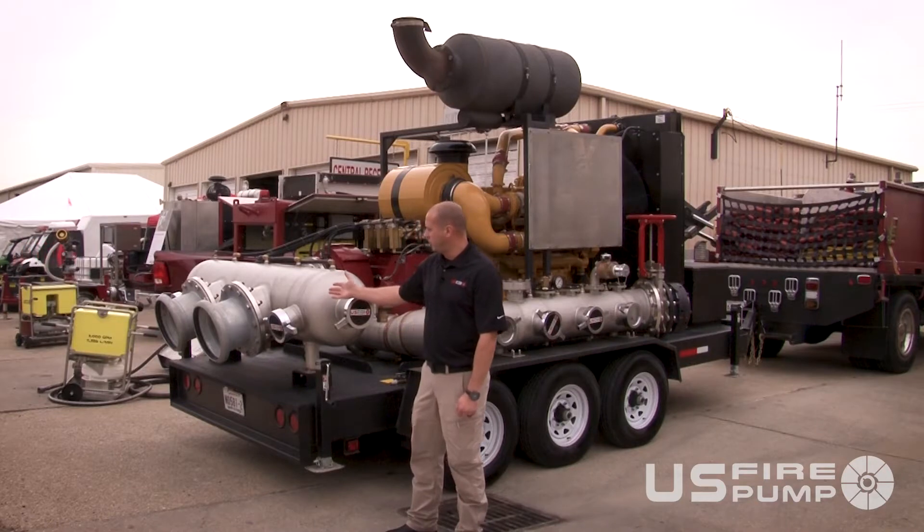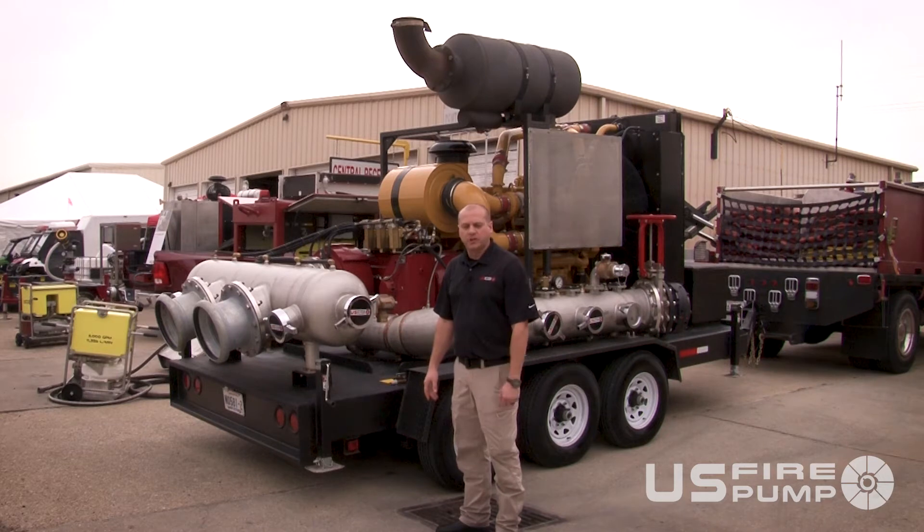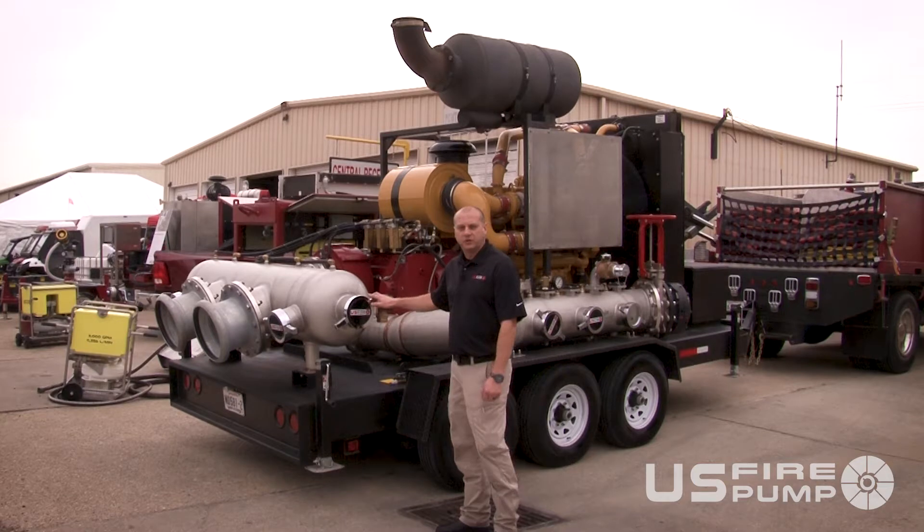Right now we have the 12-inch power connections on here. We have the six-inch intakes — with these you won't be able to achieve complete capacity, but you will be able to achieve function and testing.